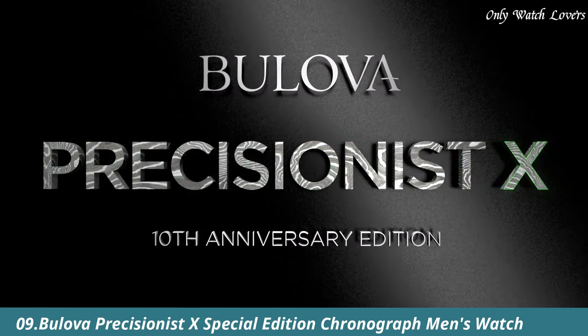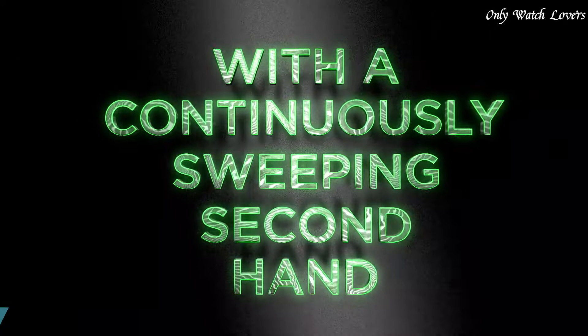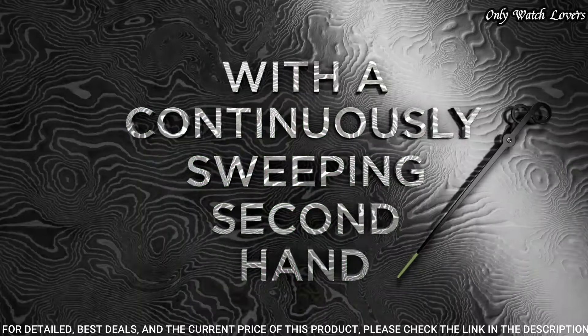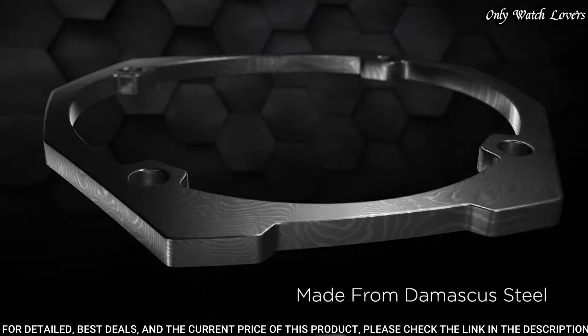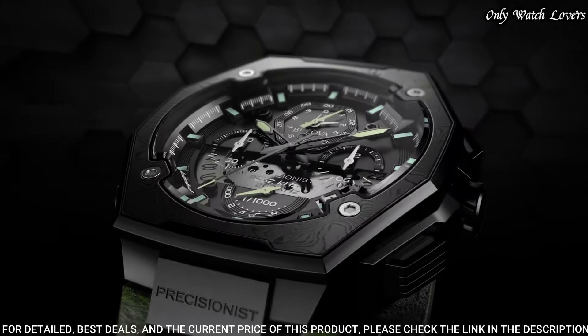Number 9. Bilova Precisionist X Special Edition Chronograph Watch. Black plated stainless steel case with olive green leather strap. Fixed black plated bezel.